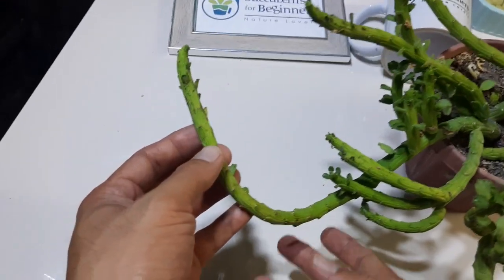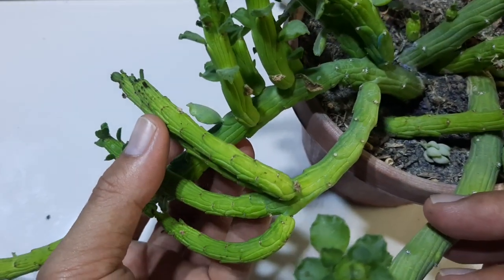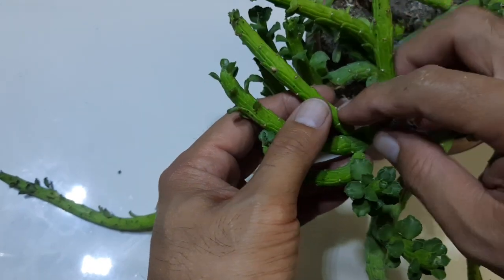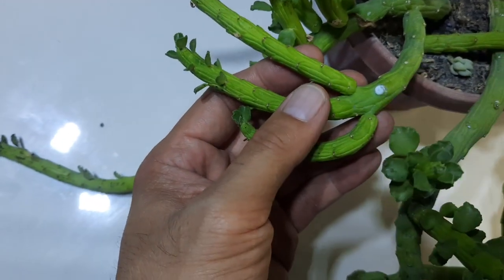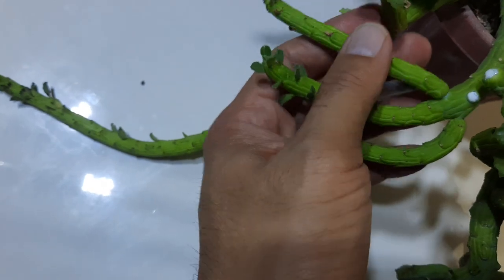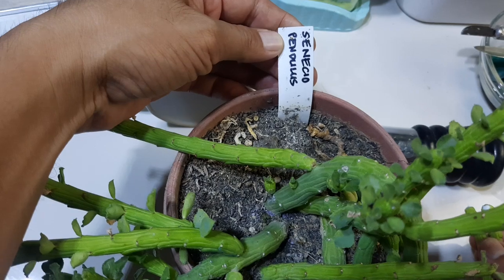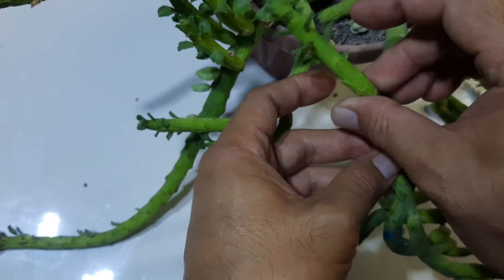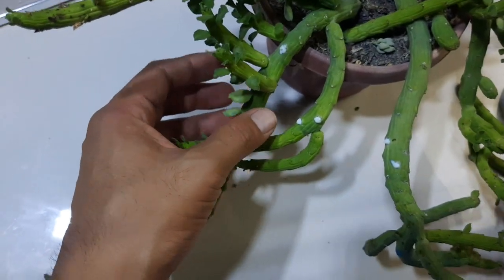Hello guys, as mentioned from our previous video, we're gonna propagate this — look at the texture, this is a really cool looking plant. I'm gonna take this one. Look at the white sap; since there is a white sap, this is a euphorbia — the name is senecio pendulus. I love this plant, so I'm gonna propagate this. I only have one of this.